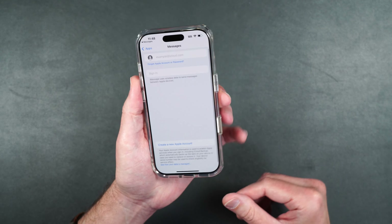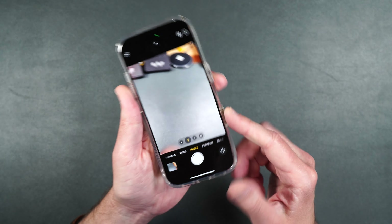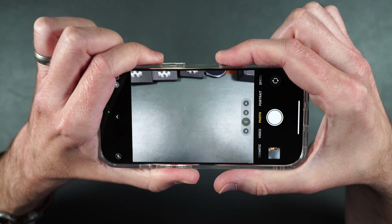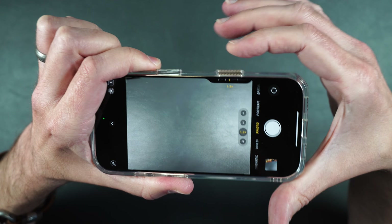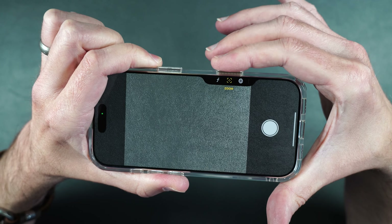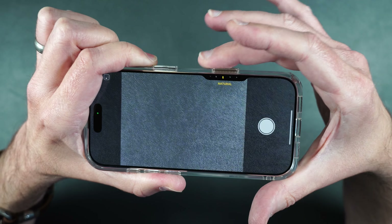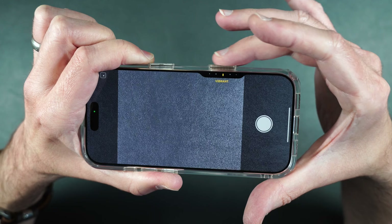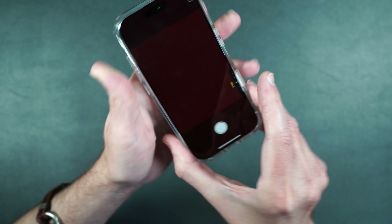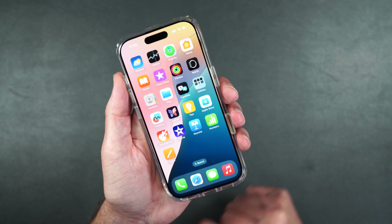Now let's test out the camera button. You can very easily press it with your finger, and because it sticks out from the case it makes it easier to find. Now let's test out those touch gestures — the touch seems to be working really well also. It's not exactly the same as the button, but it's pretty close and working just fine. I do like that camera button because instead of being a cutout, it actually protrudes like a regular button does from the case.